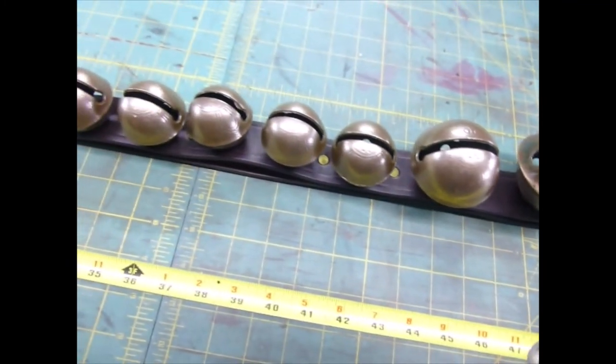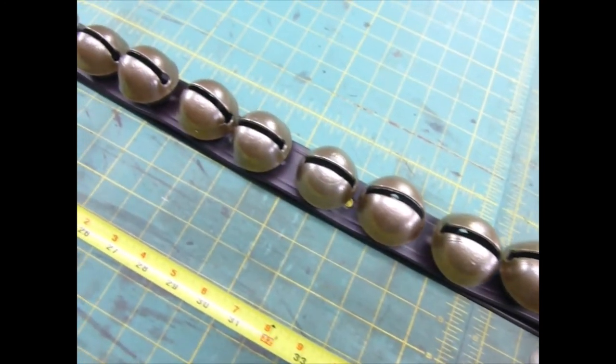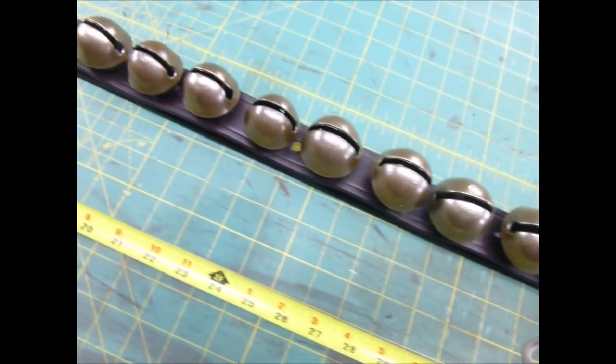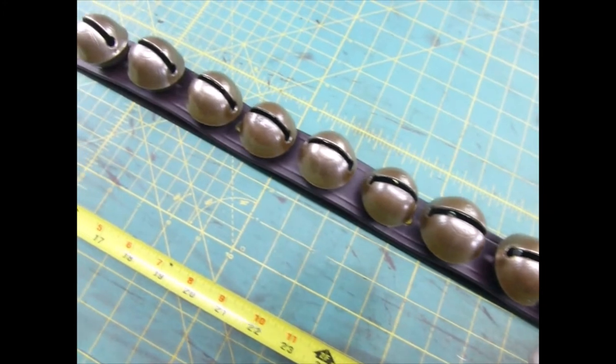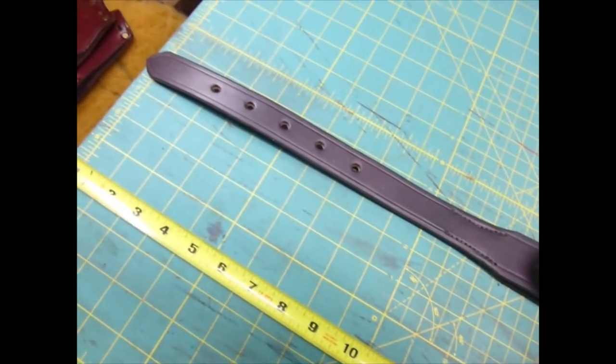Then back to the sevens, sixes, fives, and finally the billet and the tip.